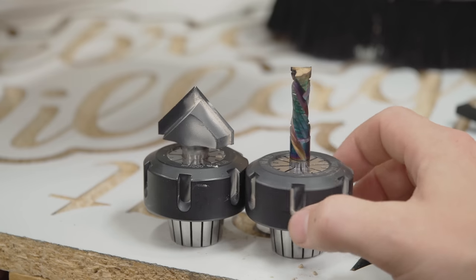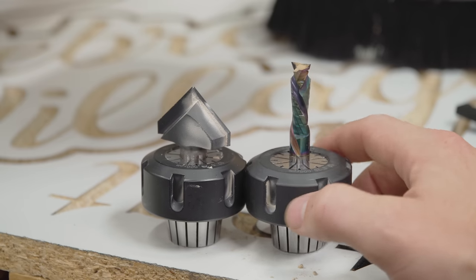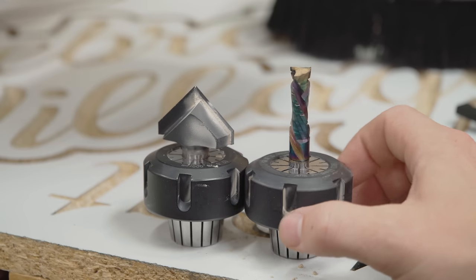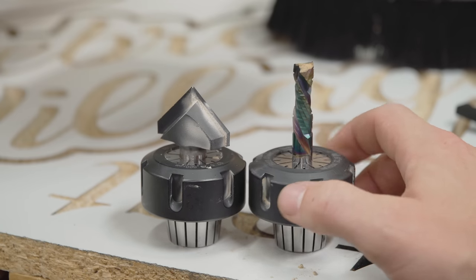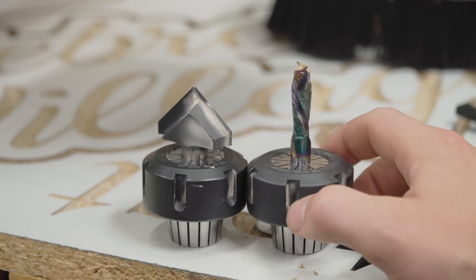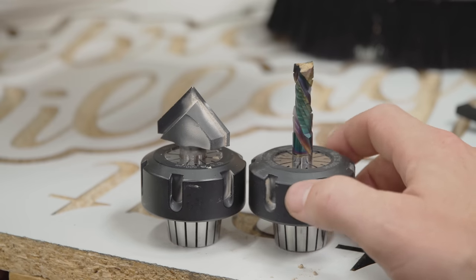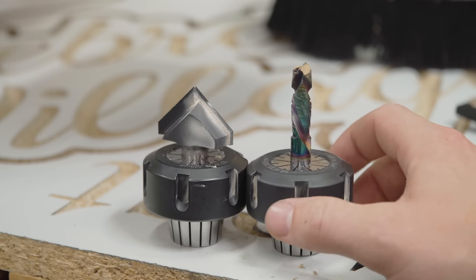I've engraved dozens of epoxy tables for a local friend of mine — all the stuff I've been working on personally: signs like this through melamine, through ash, through epoxy, through paper stone, which is a really dense product. And this bit is still sharp. I'm so impressed. I have another one still in the wax packaging for over a year now and I've yet to open it because this one is still going strong. If you're interested in these two, I'll have links in the description. My friends at Bits and Bits sell these. You can use my discount code to save 10% — it's not an affiliate link, just a coupon code.